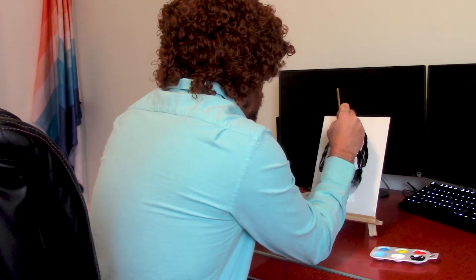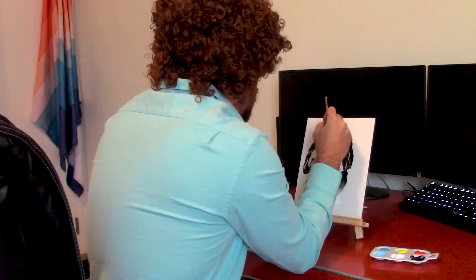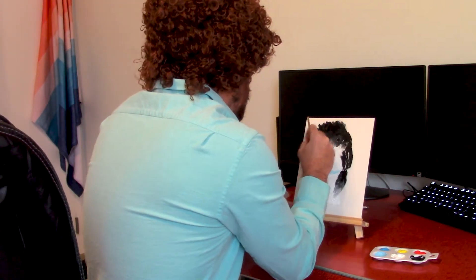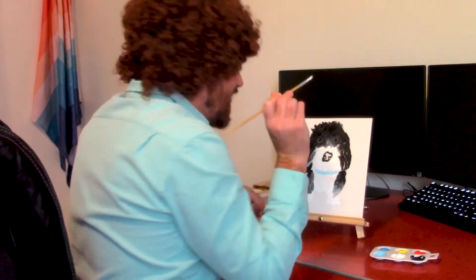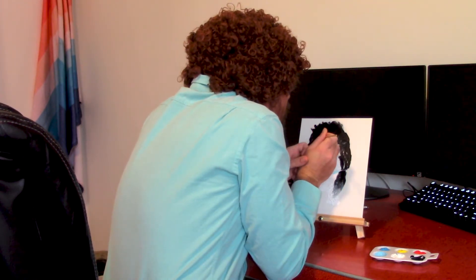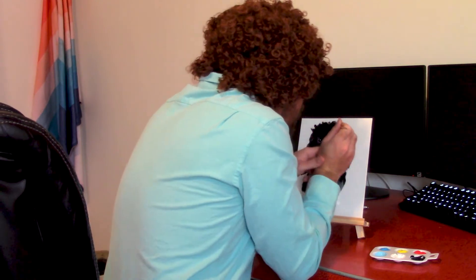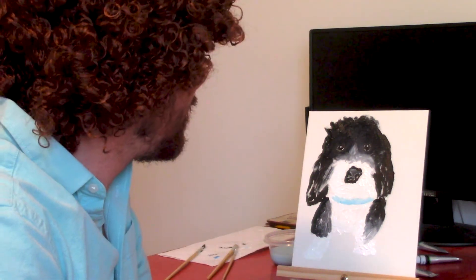We'll bring it right in there. Speck a white on his eyeballs here — just want to barely touch it, just a little tiny bit, just pop it right on in there. As you can see, he's really starting to come around, really starting to feel his energy.